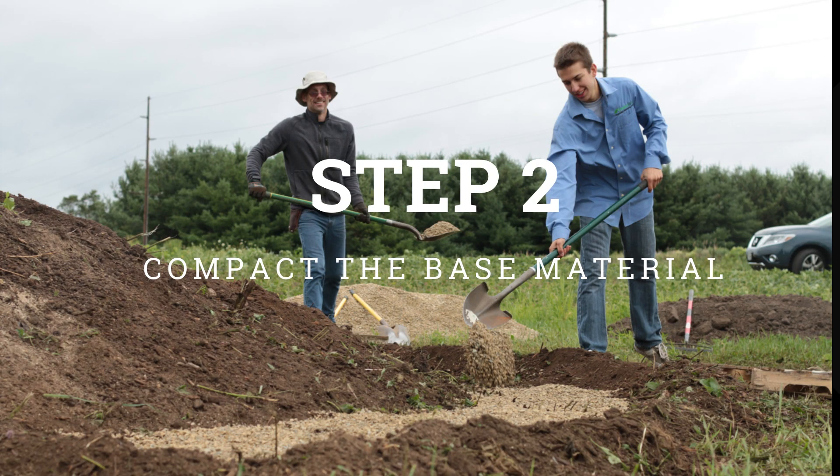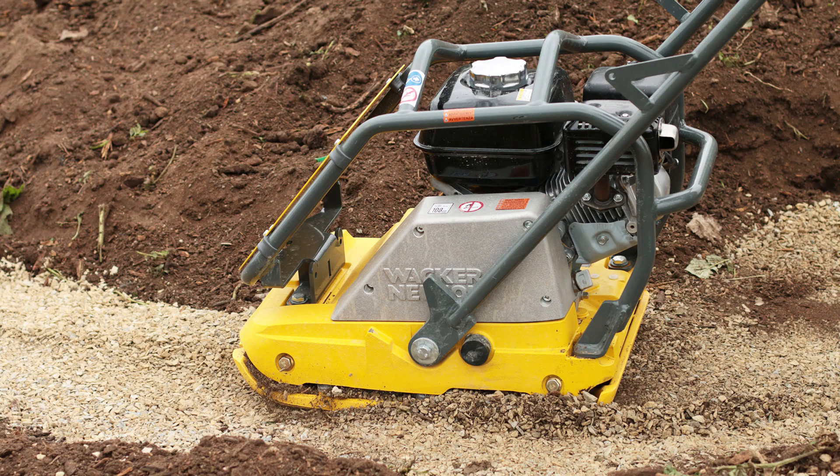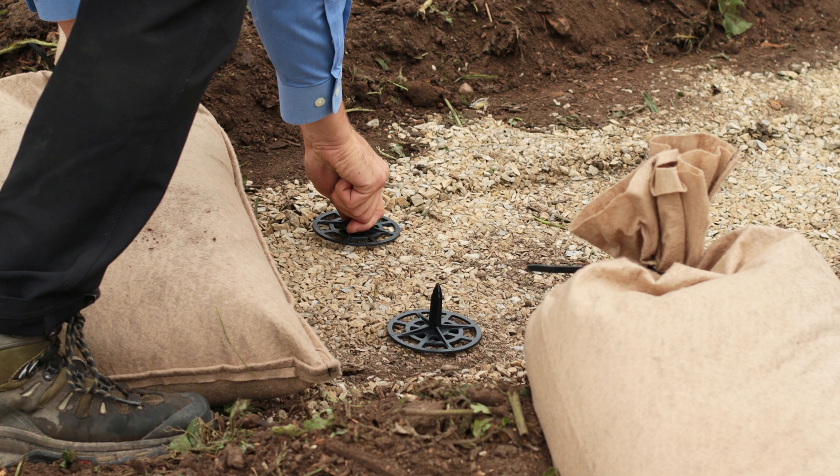After preparing the trench, the base material should be compacted to create a uniform base. When conditions are suitable, you can place spikes in the base material.